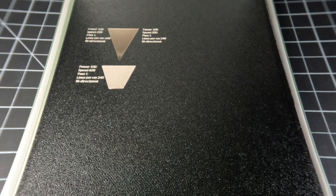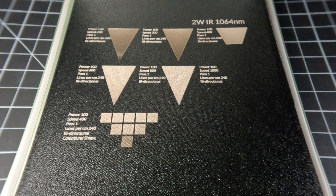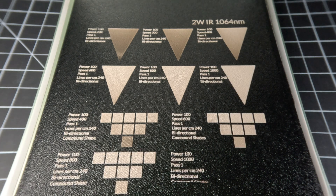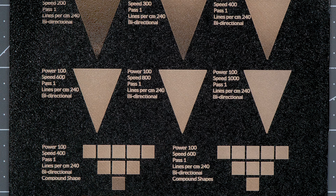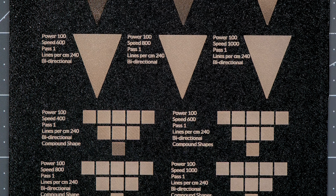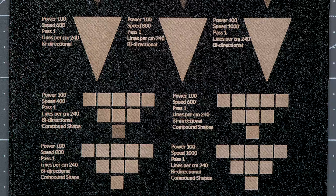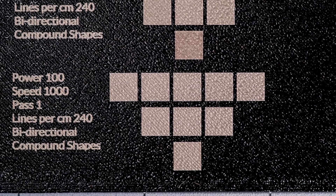We also did a second set of tests on an additional plate. These tests modulated speed while keeping power constant at 100. The intent was to see if there was a speed setting that allowed the quality of the applied graphics to be unaffected by changes in rasterization width. These tests confirm that at power 100 and speed 1000, graphic application remained consistent for this filament.